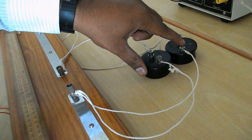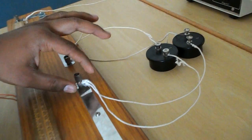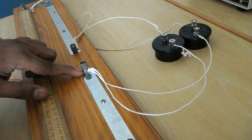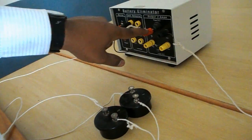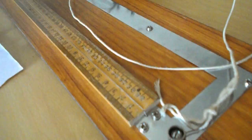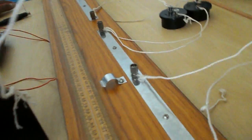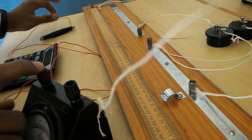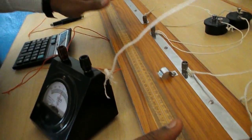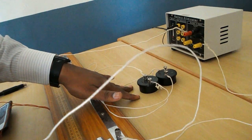The second terminals of both coils come to the other end of the gap. For the next circuit, the battery positive goes to terminal A, then terminal C goes to the one-way plug key, and the other end goes to battery negative. Point B connects to the galvanometer negative, and the galvanometer positive connects to the jockey. In the meter bridge, one gap is connected to the resistance box and the other gap is connected to the resistance coils in parallel combination.